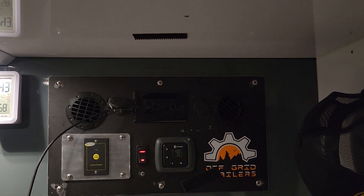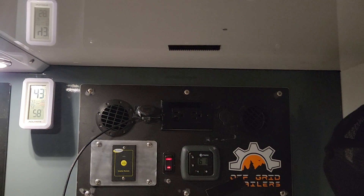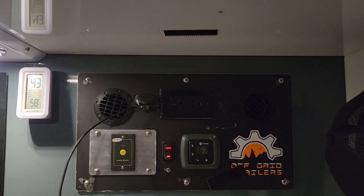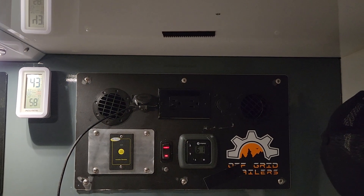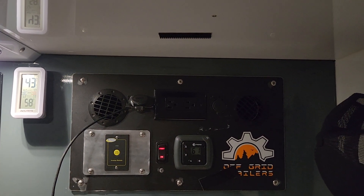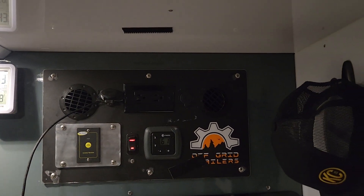That is awesome. I am so happy with this upgrade. Every time this thing kicked on it would scare the living tar out of me and my wife, and now we can actually sleep through the night and not worry about this thing waking us up. So if you're interested in getting this upgrade kit, I'd highly recommend it. See you next time.